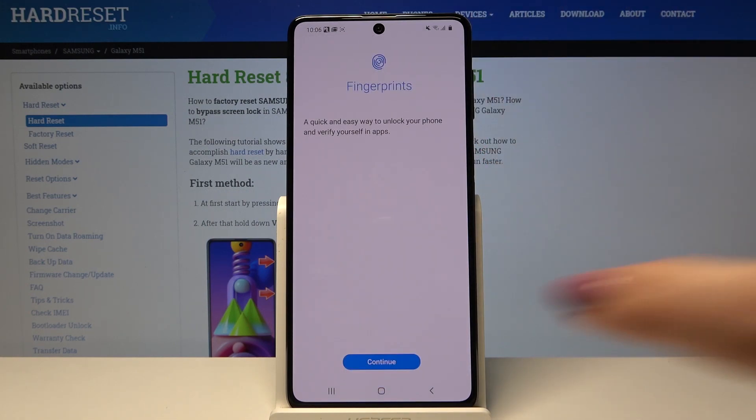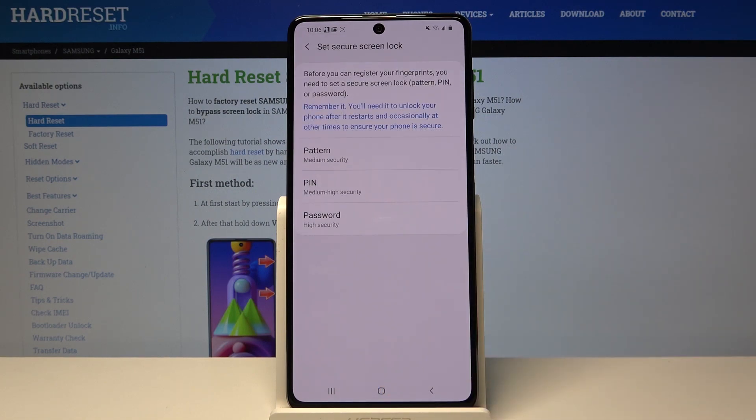Now, in order to add a fingerprint, simply tap on Continue. If you do not have your own screen lock, your device will ask you to add a new one. You can choose either pattern, PIN, or password — so let me pick pattern for example.